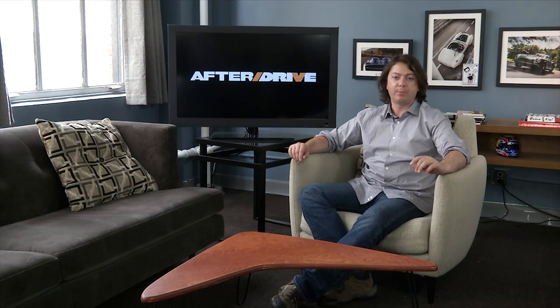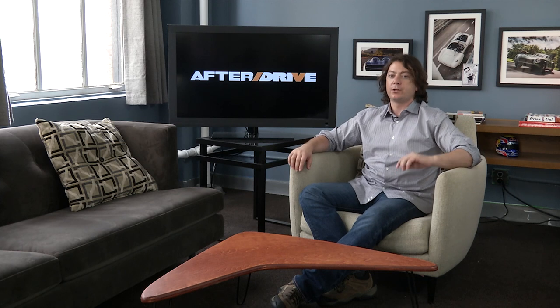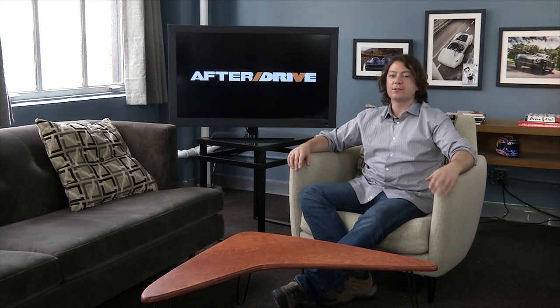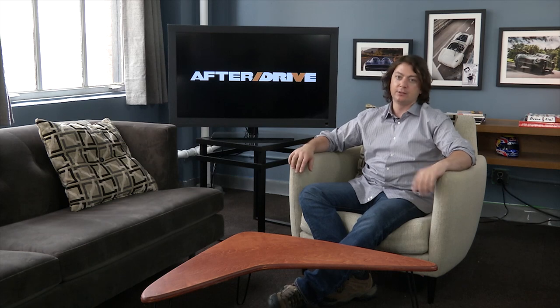That's Drive Clean every Wednesday. Also on Wednesday, it's Chris Harris on Cars — but Chris Harris is off this week. On Thursday, it's After Drive for a very special podcast-style version of After Drive. You wanted to know about Drive? You asked, and we answered. Let's take a look.